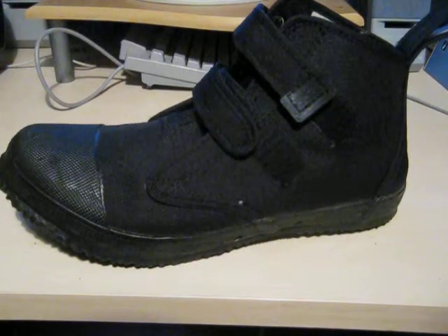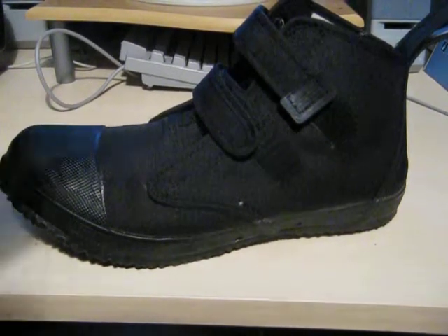Hi, welcome back to Dive Gear Reviews. Today we're taking a look at the Rock boots from Otter Dry Suits.